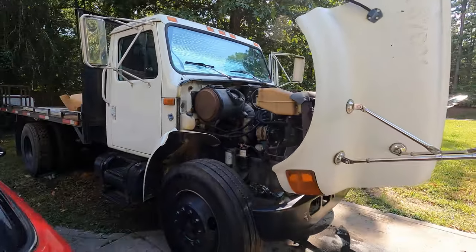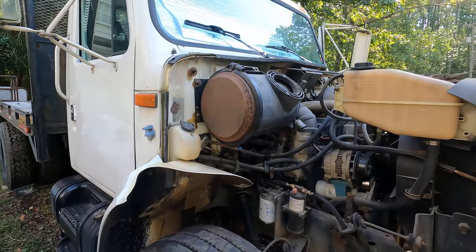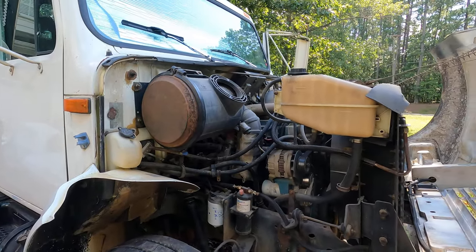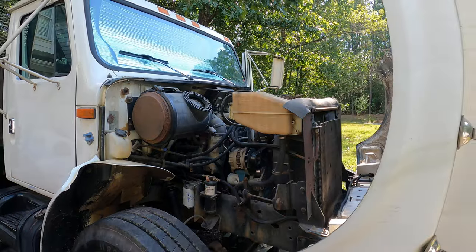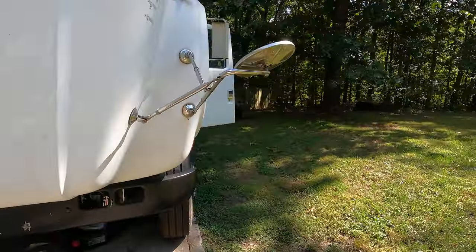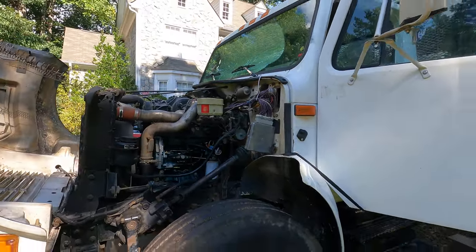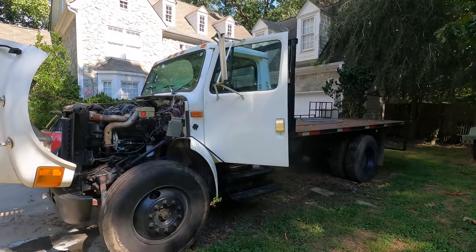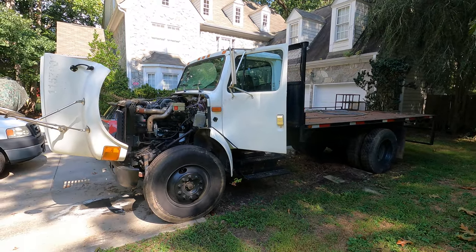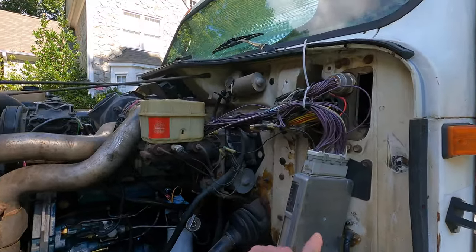Hey everybody, here's an update on the 1998 International 4700 with the DT466E in it. As you recall, I bought this truck as a non-runner — they said electrical issues, computer was bad, so they gave me a computer, an ECM, and a remanufactured ECM.